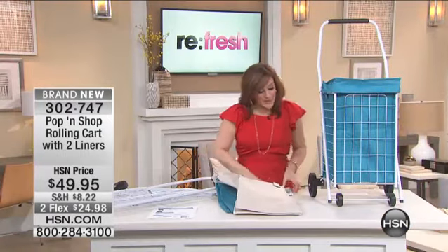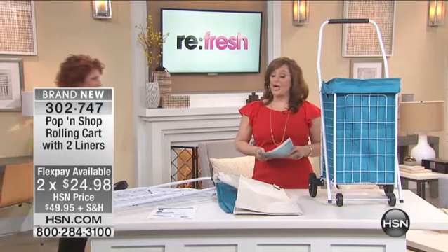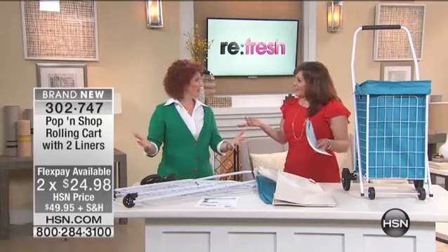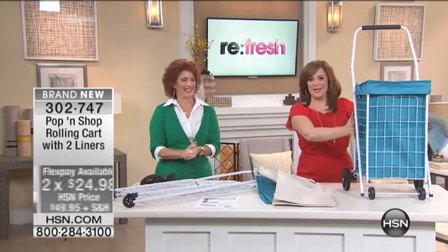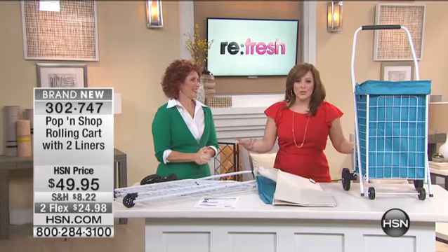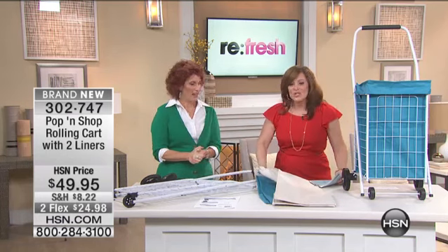I'm going to bring my expert Miss Linda — she is a home organization and home improvement expert and author of two books. Good morning! Happy new year! This is so cool — I told you backstage I survived with this thing. My husband and I have fond memories of ours because we weren't lugging around our groceries, we weren't lugging around our laundry for everybody to see. This one's cool and it's sturdy because it's tubular steel.